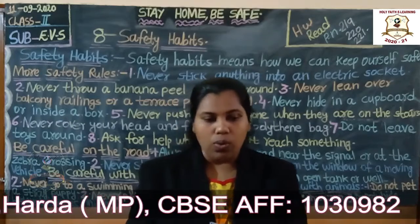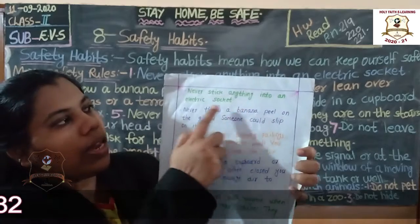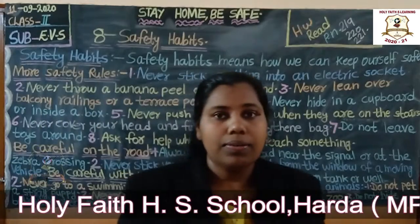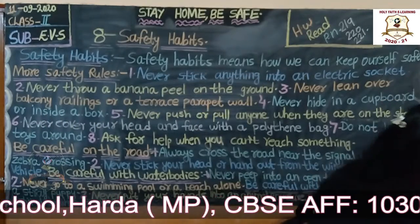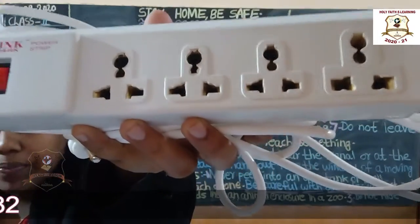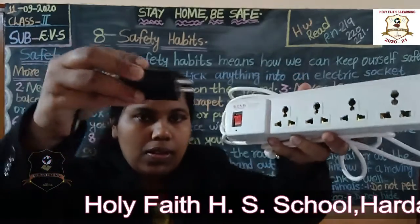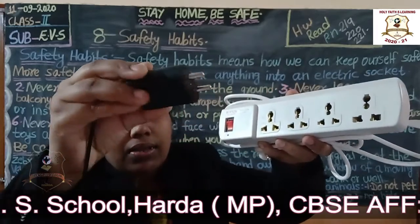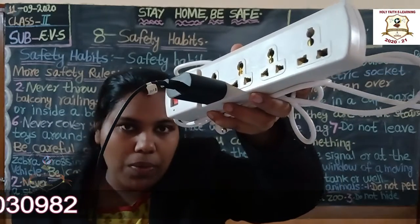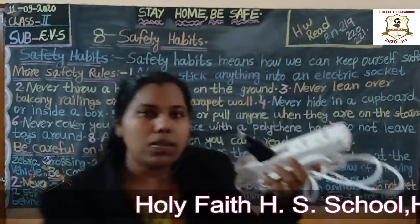Let us start. First point: never put anything into an electric socket. What is a socket? Do you know? See, this is a socket. You put the plug inside this for charging your mobile. That is called a socket.